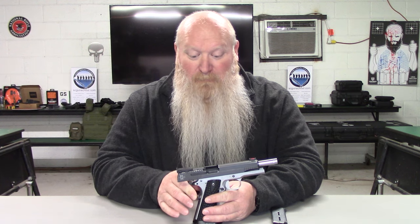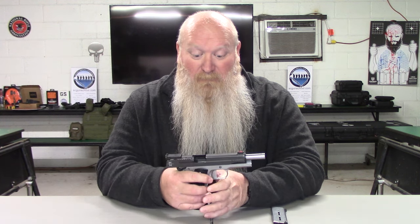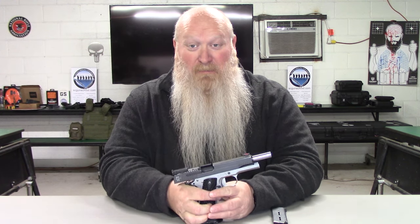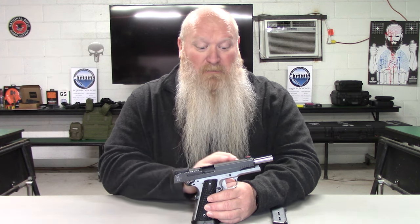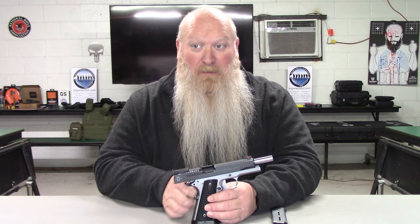It is an all steel frame. It weighs in at 41.6 ounces, which comes out to roughly about two and a half pounds — somebody will check my math. It doesn't feel two and a half pounds, but that's with the magazine and the gun together. You're looking at about two and a half pounds. It's got a five inch barrel.